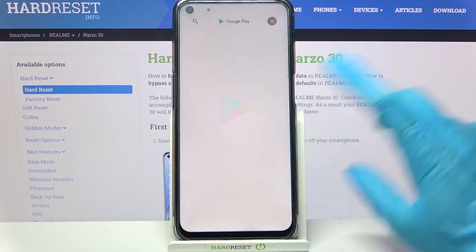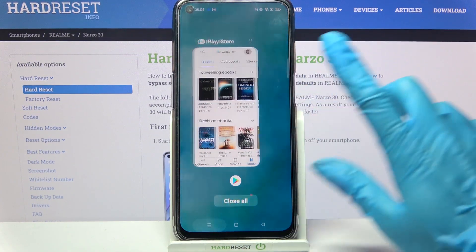First of all select an app, like Blaster, then click the home button and tap on this button with three lines.